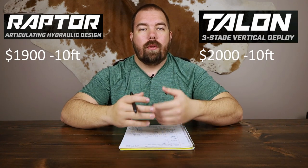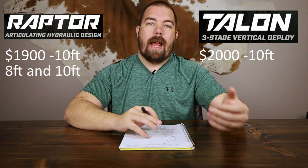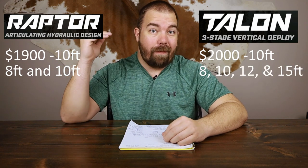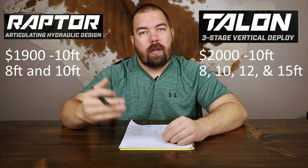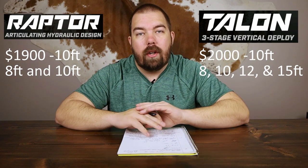The next biggest difference to me is the available depths. The Minn Kota Raptor is only available in eight and ten foot, whereas the Minn Kota Talon is available in eight, ten, twelve, and fifteen foot. So you have a lot more options as far as depth goes for the Minn Kota Talon than the Minn Kota Raptor.